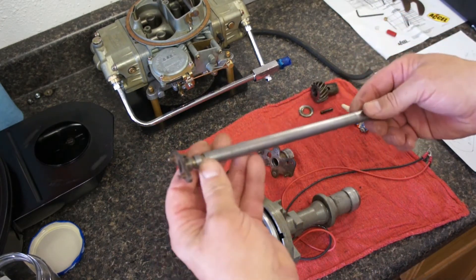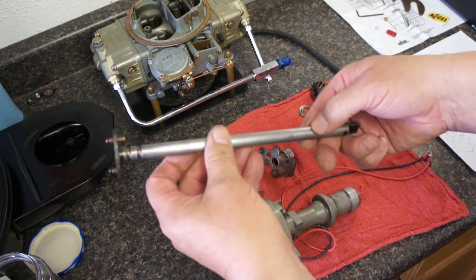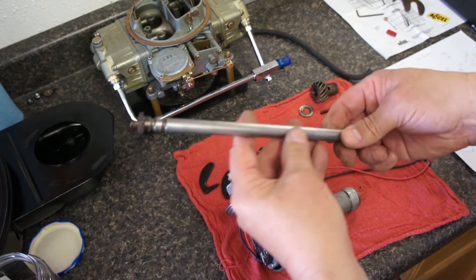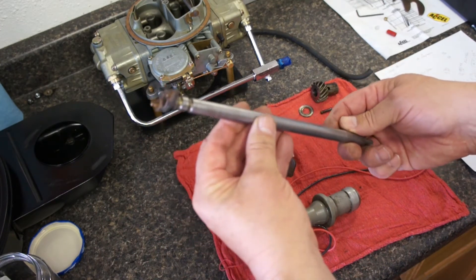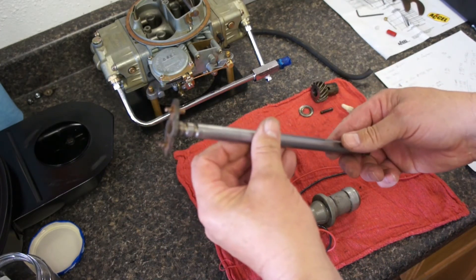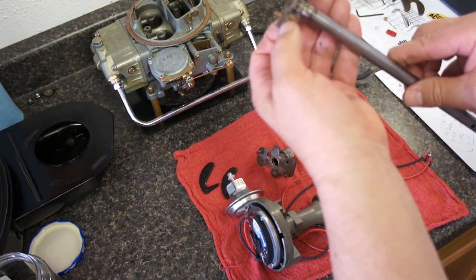Taking the distributor shaft — cleaned it down where it was scored a bit with some 600 grit sandpaper. Took Scotch-Brite to the rest of it and cleaned it up. It has a real light coat of lithium grease on it right now. The limiter bushing has been removed.